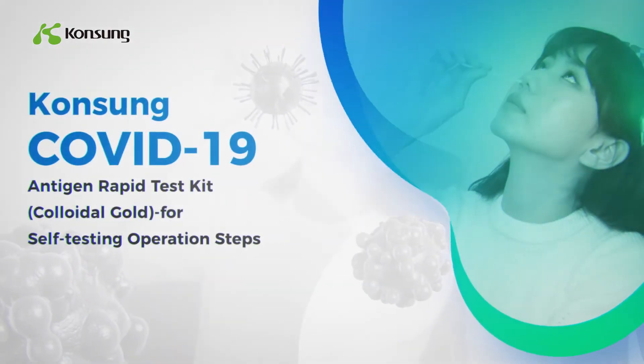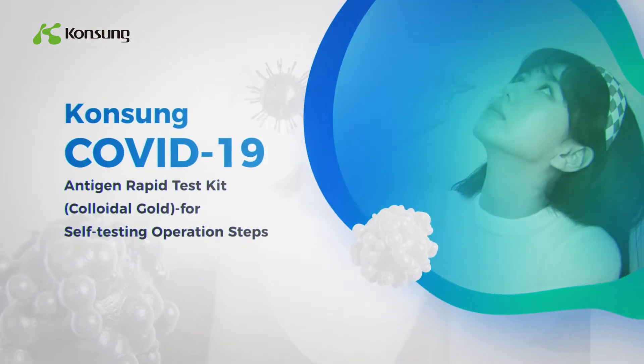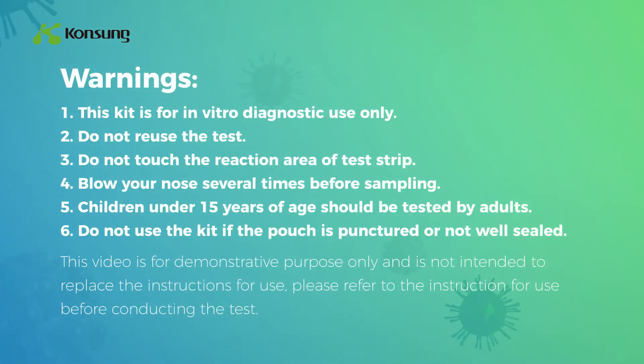Kongsong COVID-19 Antigen Rapid Test Kit Colloidal Gold for self-testing operation steps. Warning 1: This kit is for in vitro diagnostic use only.